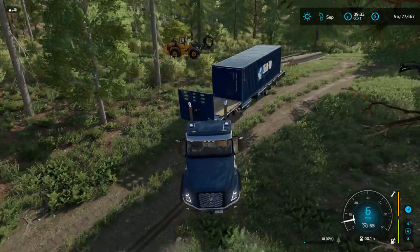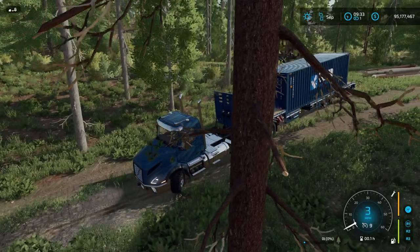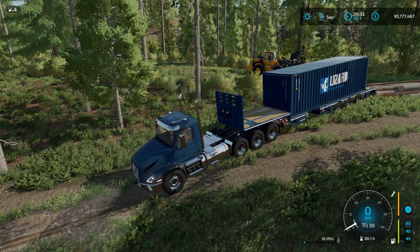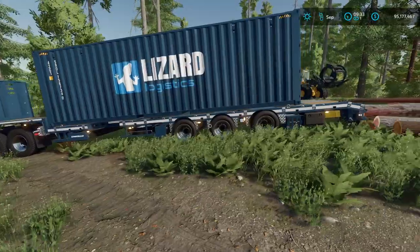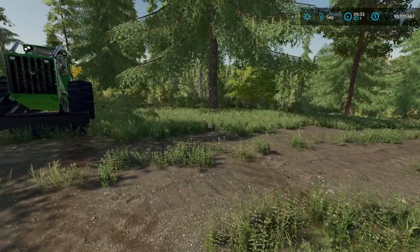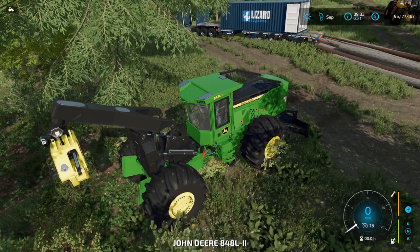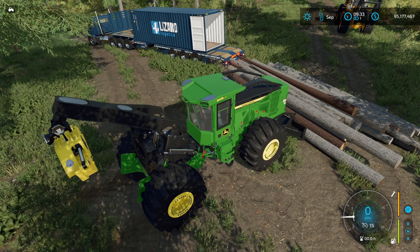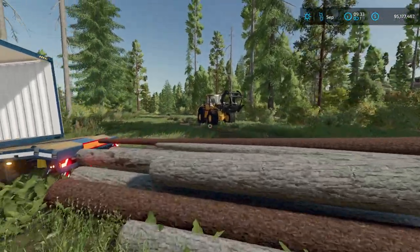I'm going to angle this as close as I can to the log pile, because obviously the less we have to move the better. We're going to get this right up snugged against the pile here, shut the truck off, and go ahead and grab the doors here and open them up. I'm going to bring the skidder up just to assist as we push the logs onto here.